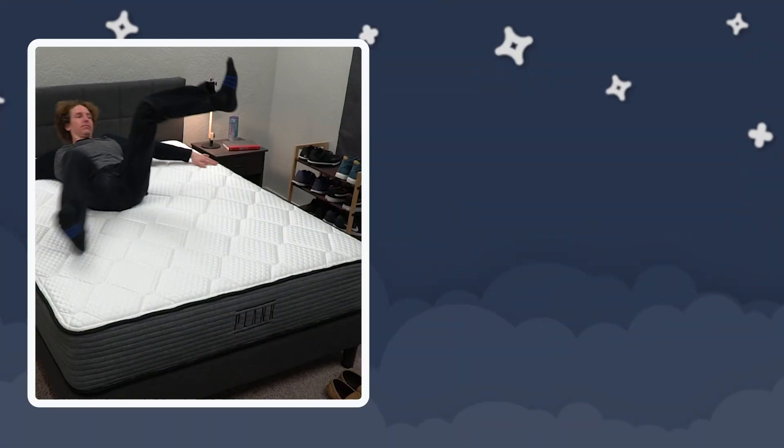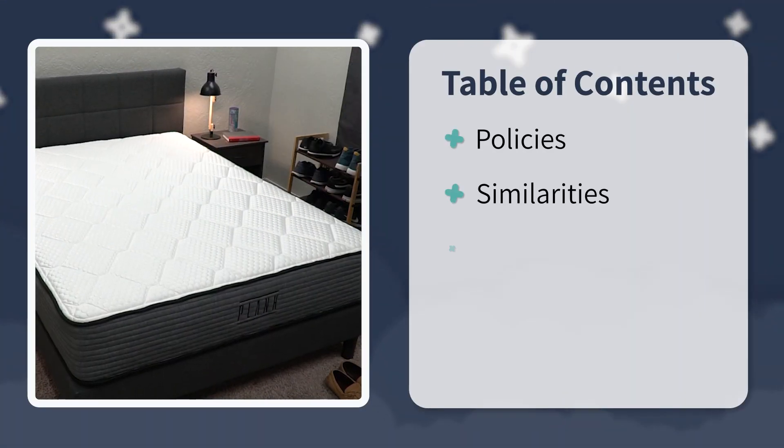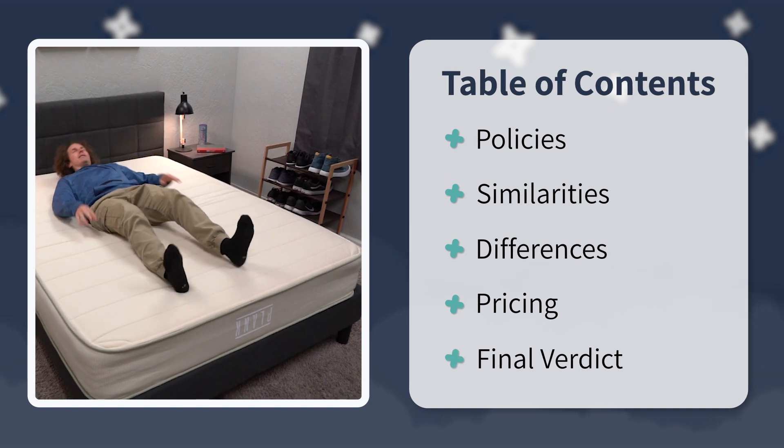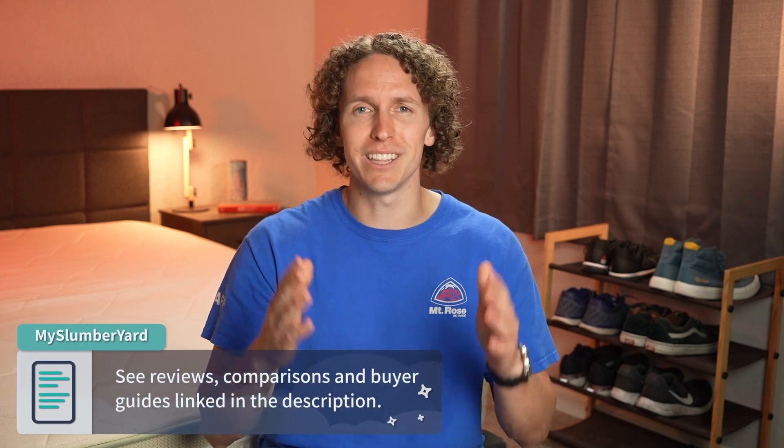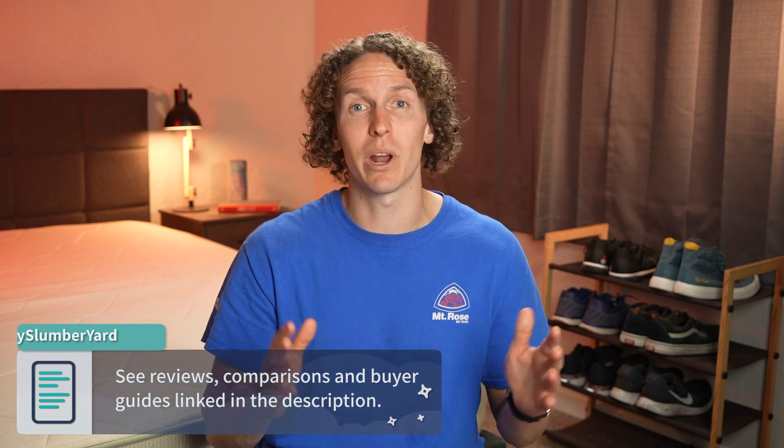In today's video, we're talking about the Plank Firm versus the Plank Firm Lux versus the Plank Firm Natural. We're going to cover everything you need to know about these mattresses, starting with the policies, then their similarities, differences, firmness, feel, construction, pricing, and so much more. At the very end, I'll try to give a final verdict and answer which Plank bed you should ultimately go with. If you enjoy this video, hit the thumbs up button, and check the description box for more about these Plank beds or any other bed in the online mattress space.